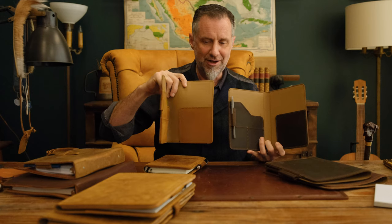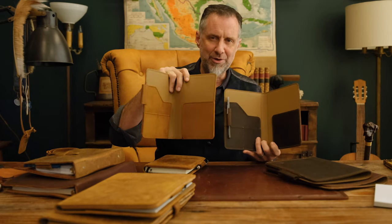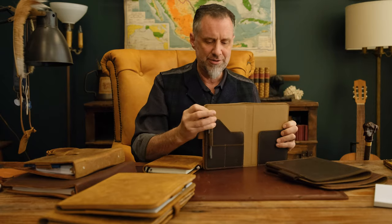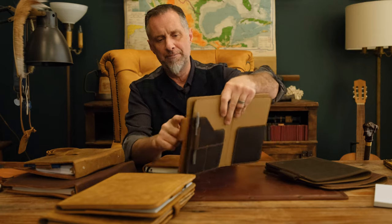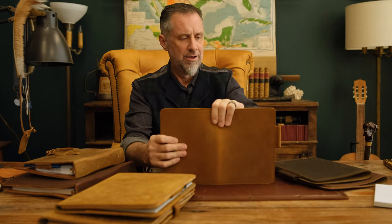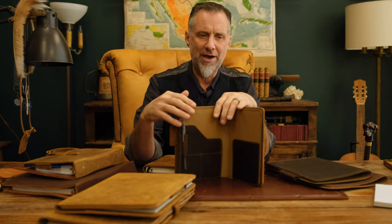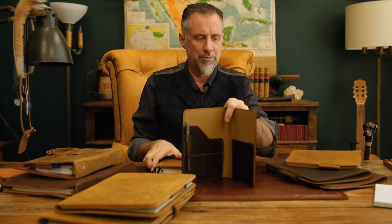And this one is stiffer, and the medium Moleskine is soft. The medium Moleskine does not fit into this one, but it does fit into this one. That's the difference — the medium Moleskine is a little bit bigger. The small portfolio is made to just have a floppy pad of paper or a ring binder, and this one is made for stiffer books.